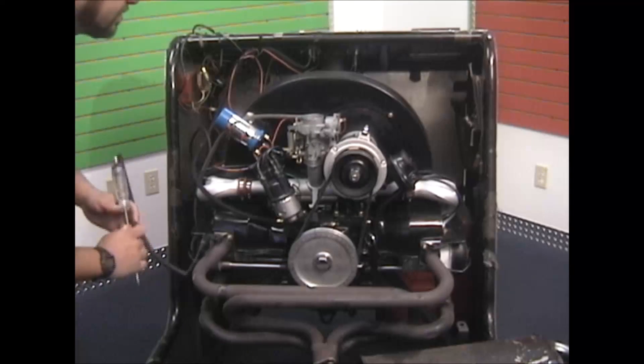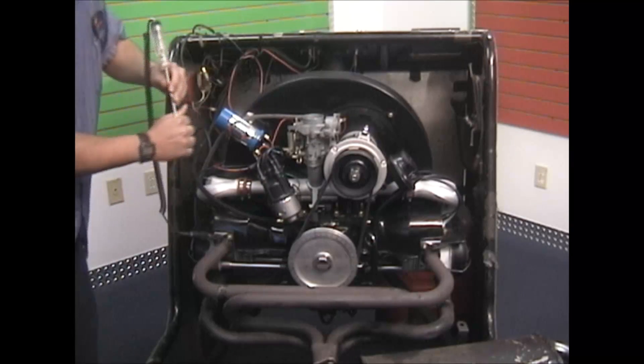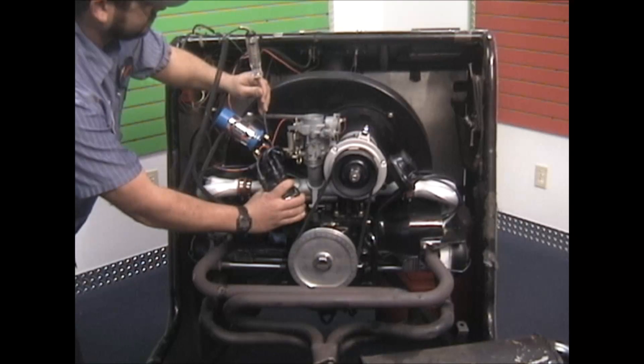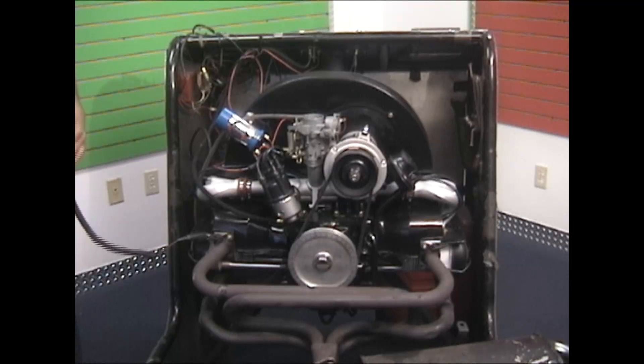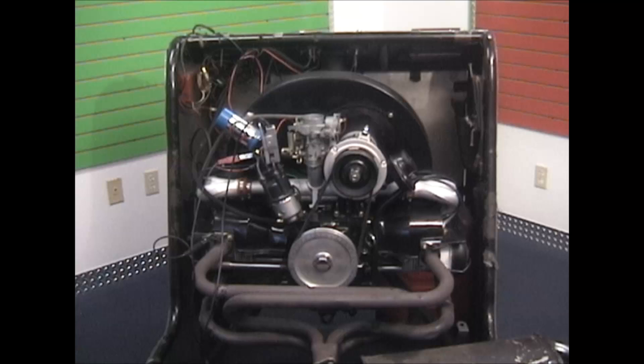It doesn't have to be super loose, just enough to turn it. We'll get some power here. As we turn the distributor, we're looking for the light to just go out. Now we're in a safe position to lock down the distributor and start the motor. We know it's not advanced — it's not going to be running hot. If you've followed these steps and you don't have a timing light, you're safe. The static timing will keep it from being advanced, it should start good, and you should be able to drive it without a problem.